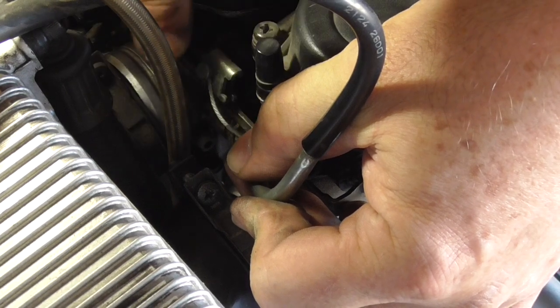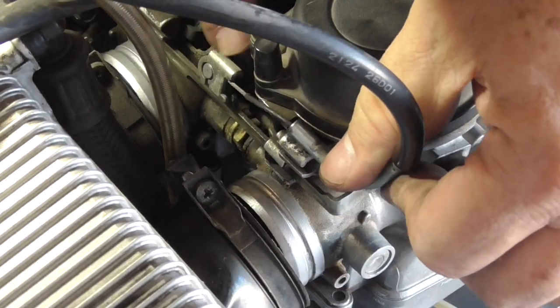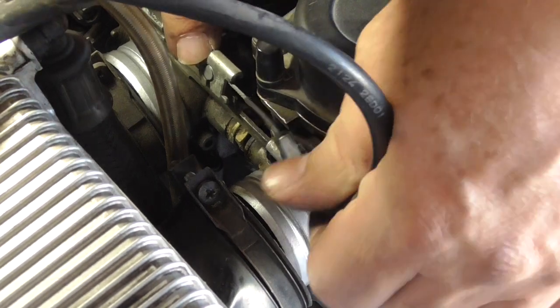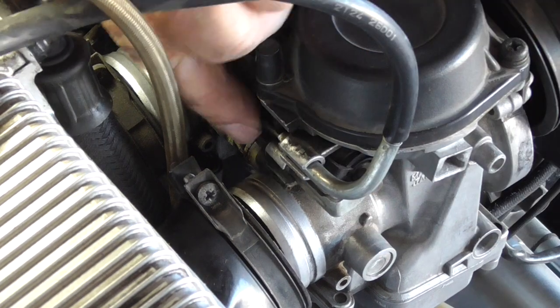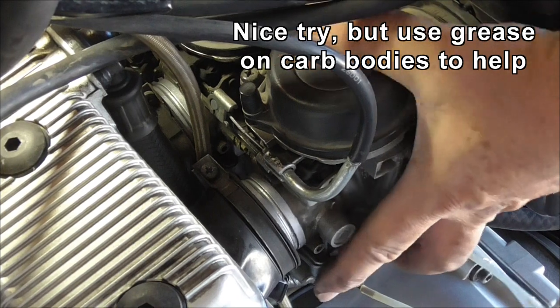I'm going to hold that and sort of push the cable until it goes under and then out. It's because the slot's on the bottom where the cable goes. In this bit you just pull it and let it go back. Now the choke cable is in — all four are lined up.